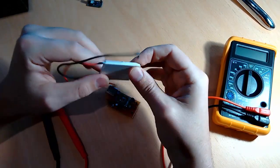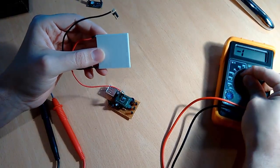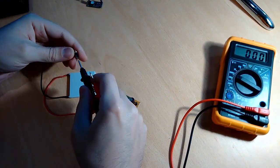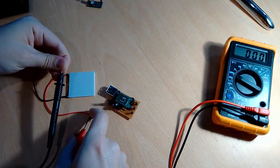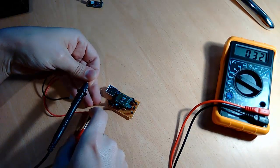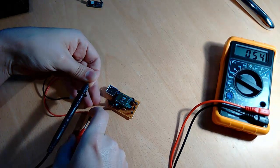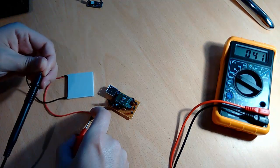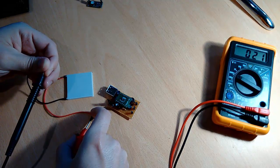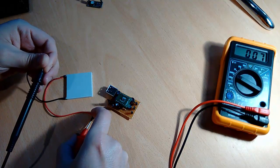This is a thermoelectric module that generates roughly around some millivolts when I put my hand on. If I remove my hand and the temperature stabilizes between both sides, the energy stops being produced.